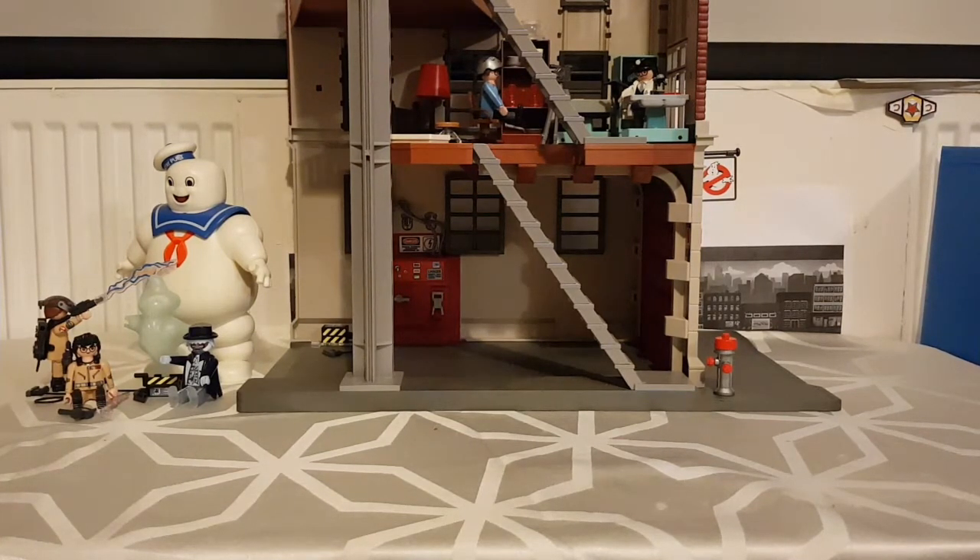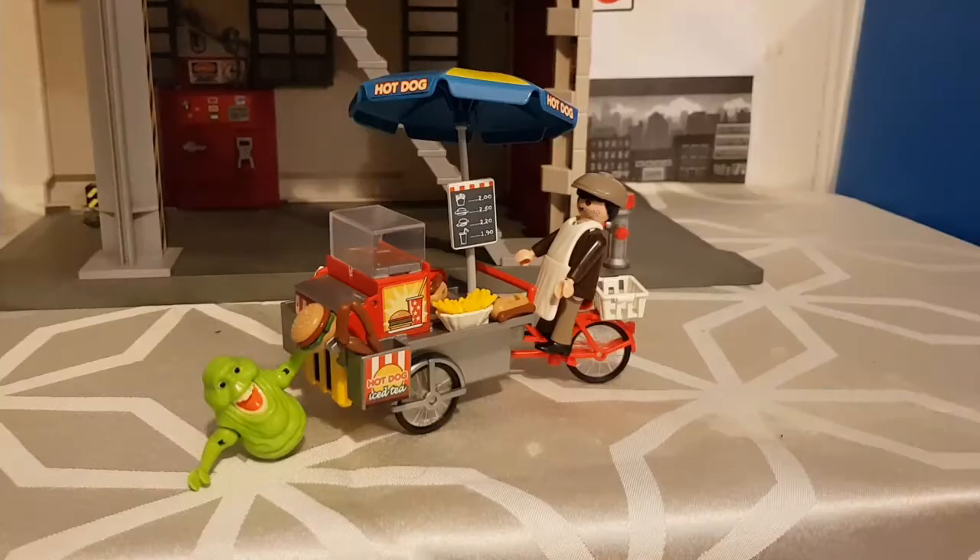This is probably my least favourite set out of this section. We're going to have a look at Slimer and the Hot Dog Vendor. It's my least favourite set mainly because no Ghostbusters come with it and I'm not a big fan of Slimer.